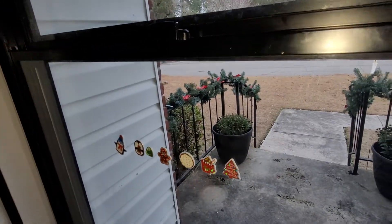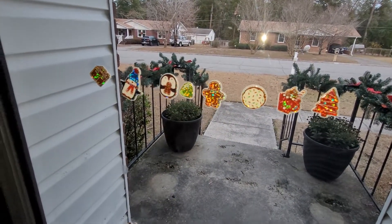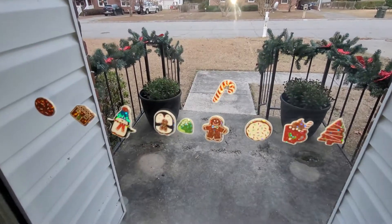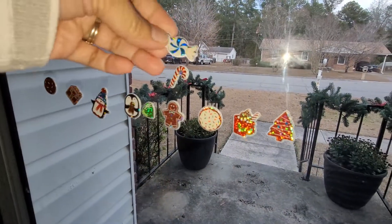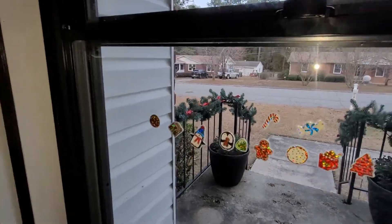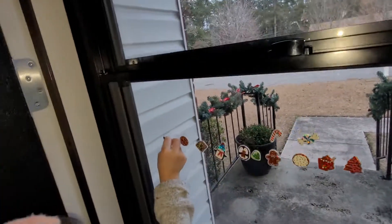Christmas stickers, guys. Look at this, it's so cute. Ooh, candy cane — I want candy cane. It's cookie. Look at this, guys. Candy cane. That's awesome. We have heart. We have some heart. Don't put it in the bottom, it's dirty. Go put it over there. Look at this, guys. Candy, guys. That's cute.